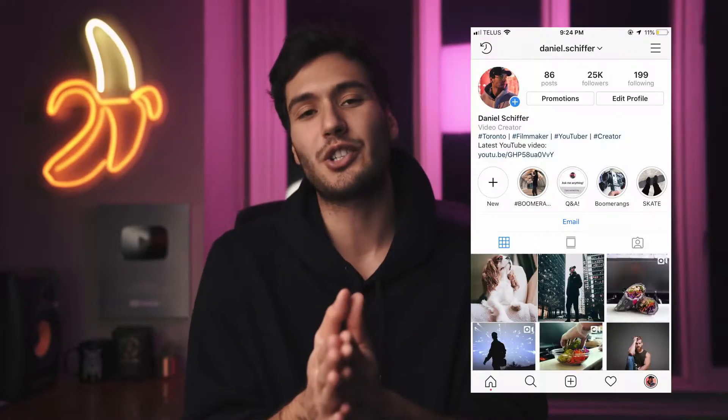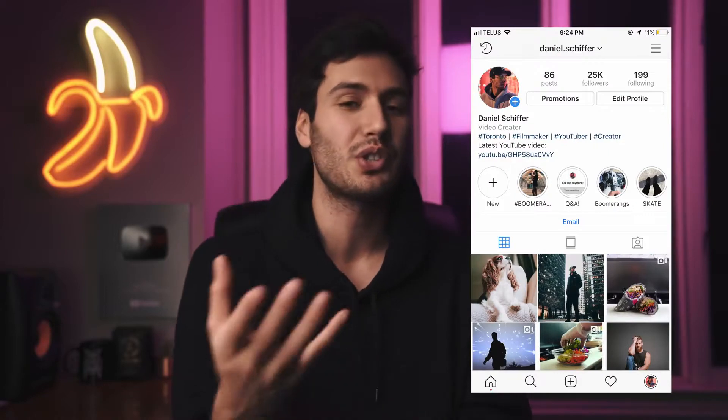That is it for today's video. Thank you guys so much for watching. Follow me on Instagram at daniel.schiffer, and I will see you guys in the next video. Peace!